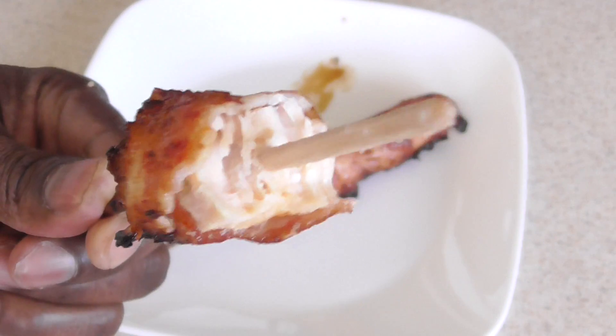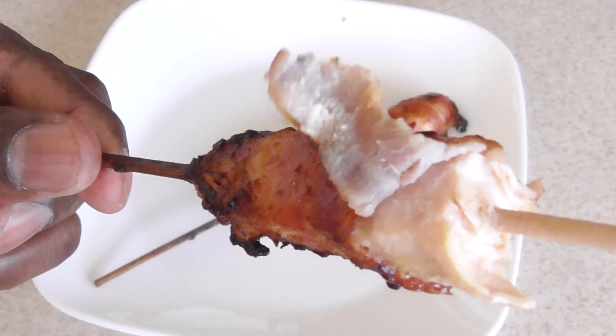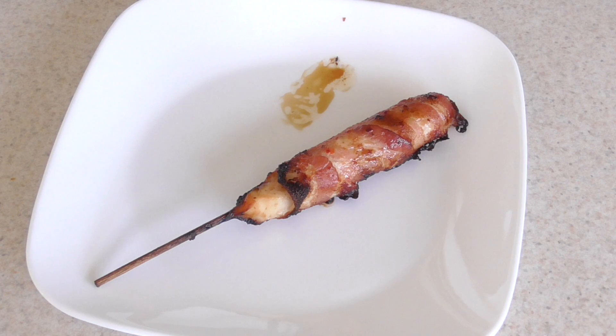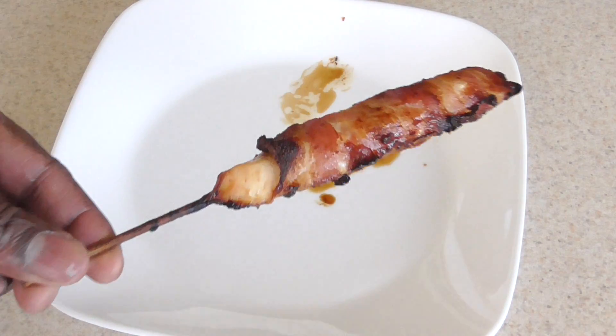Guys, you can make this on your own — I never thought to do it. One more bite. Anywho guys, I'm just having some quarantine fun.